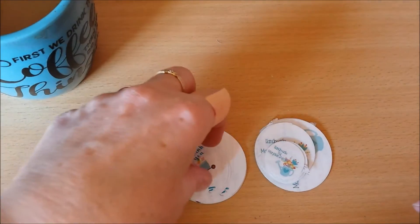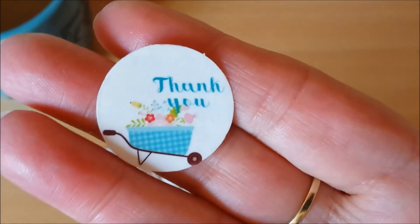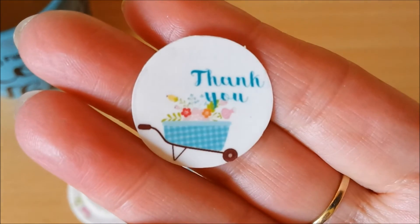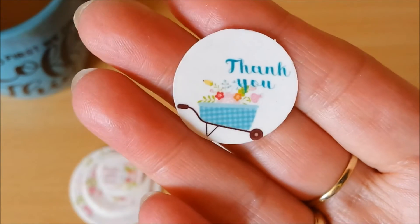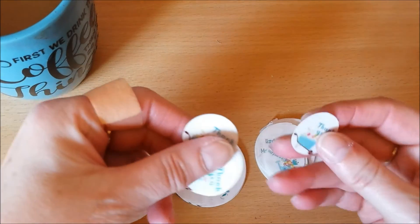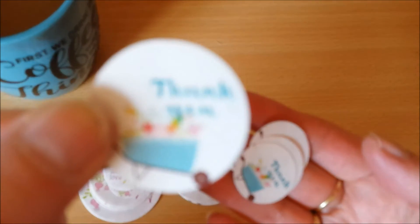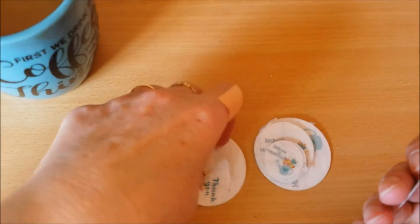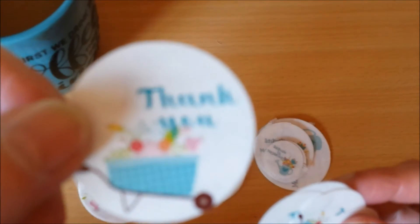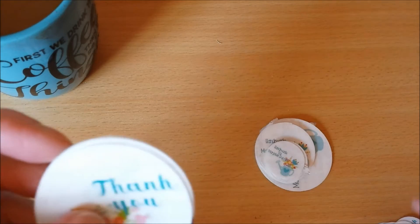So I started creating and I came up first with this one. It says 'thank you,' and it has this cute little wheelbarrow in there that I bought from Snap Click Supply. And I made a couple of different sizes — I think this is one inch, and this is one and a half, and I think this one is a little bigger. And I think I did two inches for this one.